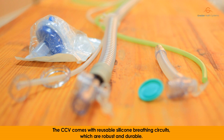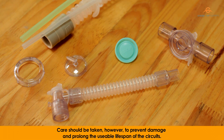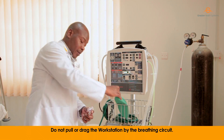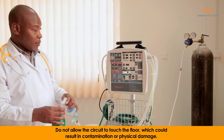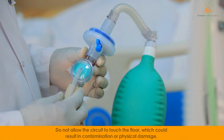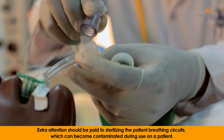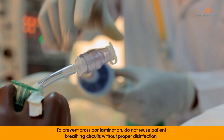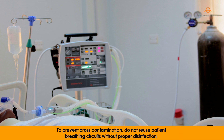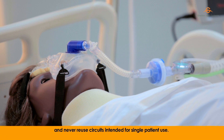The CCV comes with reusable silicone breathing circuits, which are robust and durable. Care should be taken to prevent damage and prolong the usable lifespan of the circuits. Do not pull or drag the workstation by the breathing circuit. Do not allow the circuit to touch the floor, which could result in contamination or physical damage. Extra attention should be paid to sterilizing the patient breathing circuits, which can become contaminated during use on a patient. To prevent cross-contamination, do not reuse patient breathing circuits without proper disinfection and never reuse circuits intended for single patient use.